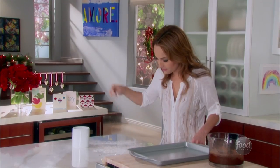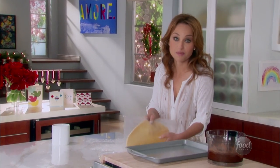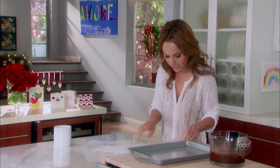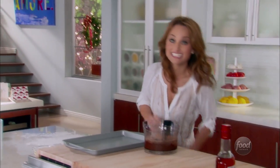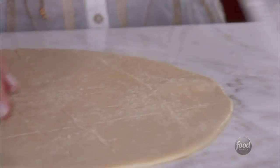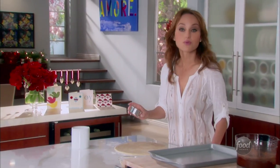Put a little bit of flour right on the board to make sure the pie dough doesn't stick. I'm just using store-bought pie dough to make this a little bit easier. We're going to take a three-inch cookie cutter and cut circles or disks.